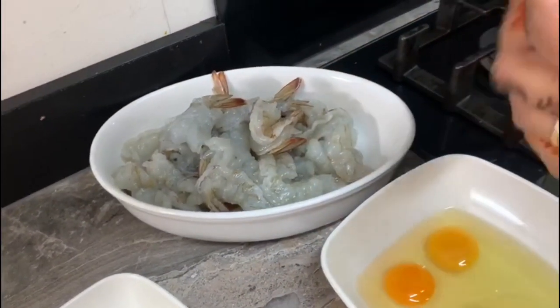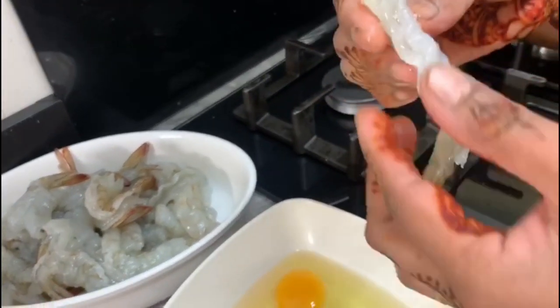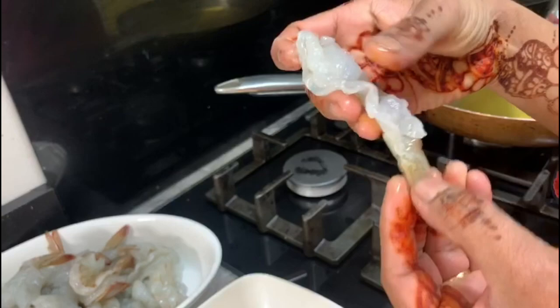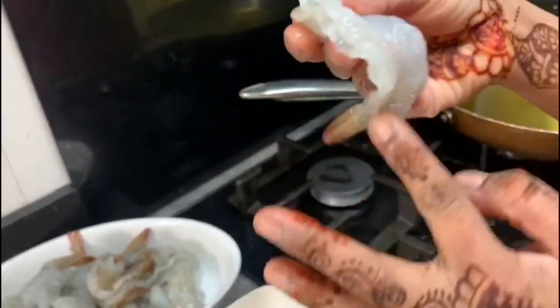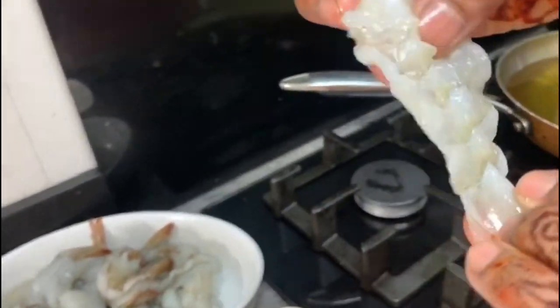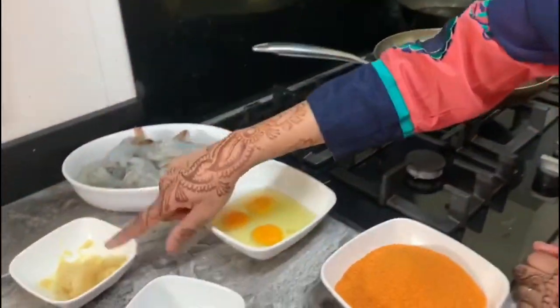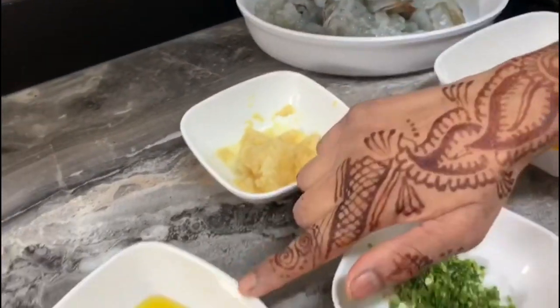Let me show you my ingredients. Here I have got big-size prawns - I have peeled them and cut them from the middle all over to make them bigger. I have approximately 30 prawns - use according to how much you want. For the marinade: garlic, olive oil,